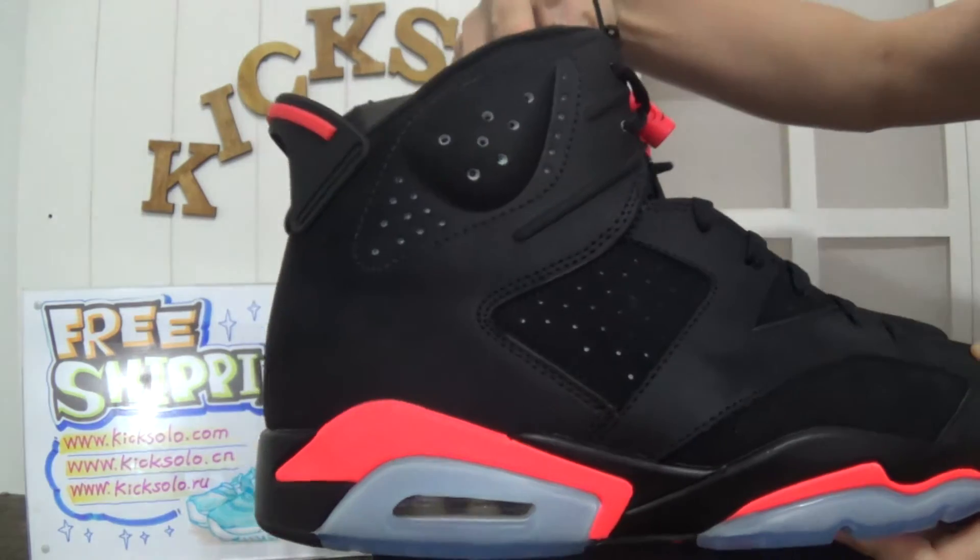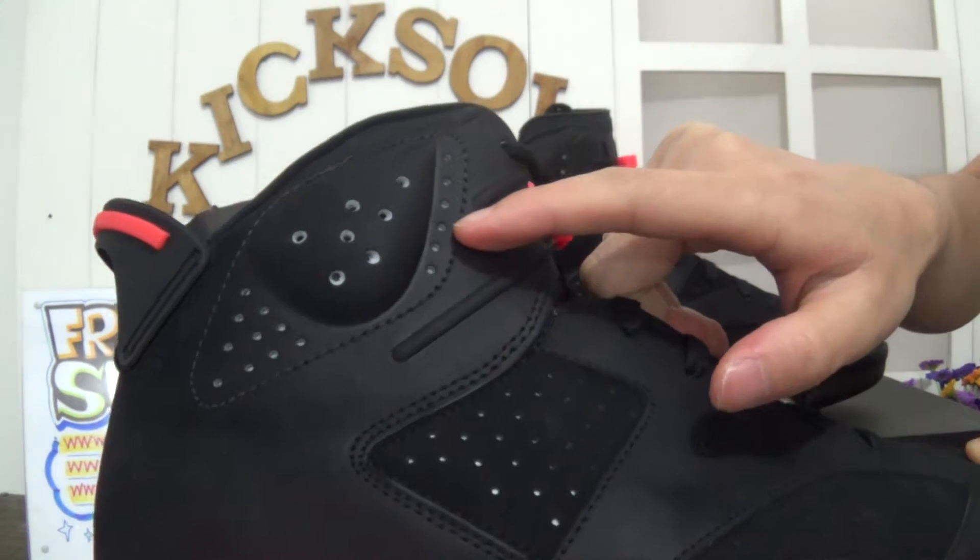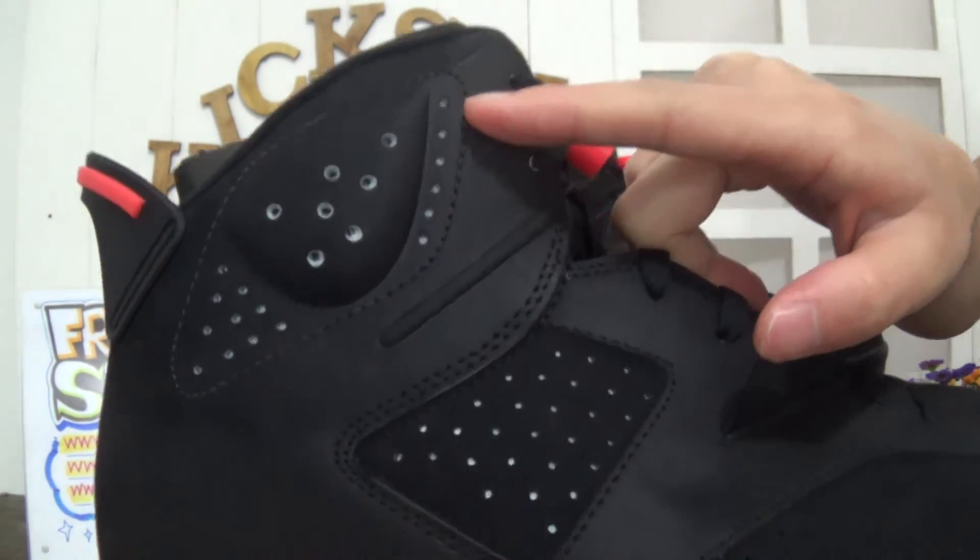You can see this is the correct version: 1, 2, 3, 4, 5, 6 — six holes.